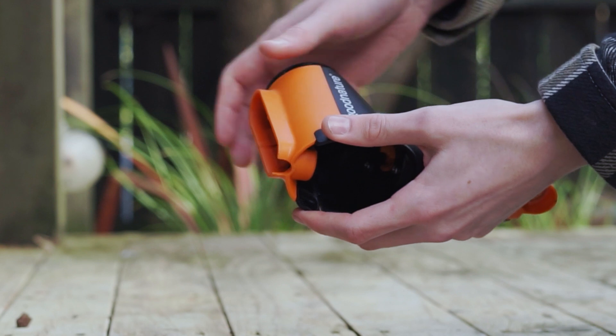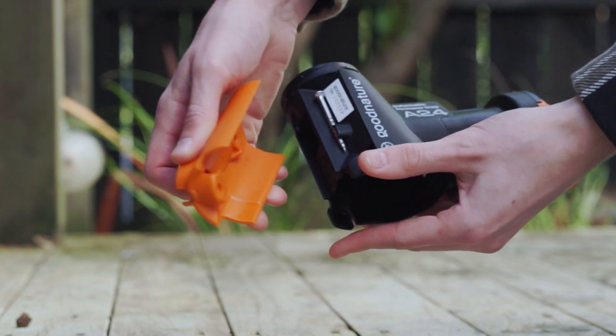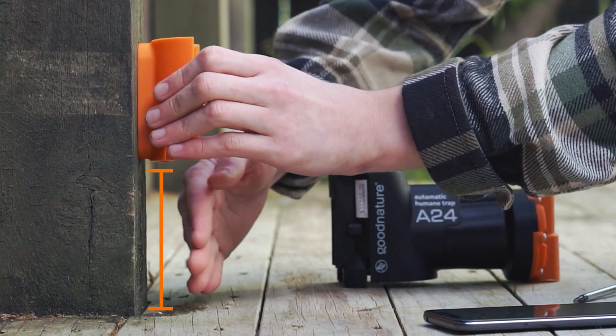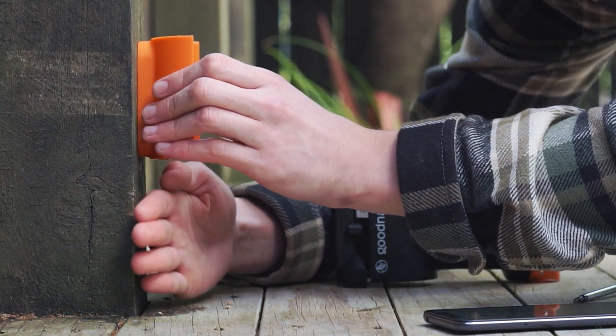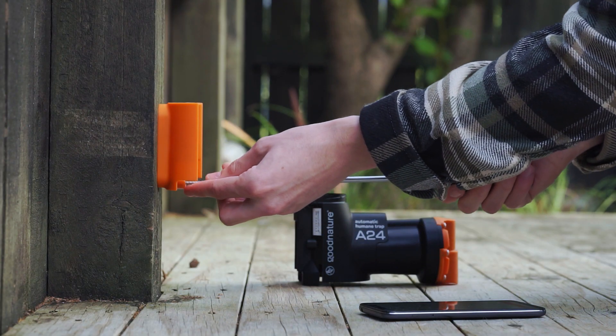Press firmly on the two tabs while sliding the trap mount down to release it. Screw the trap mount onto a straight tree or post about a hand width above the ground. Do not over tighten the screws or you won't be able to mount the trap.